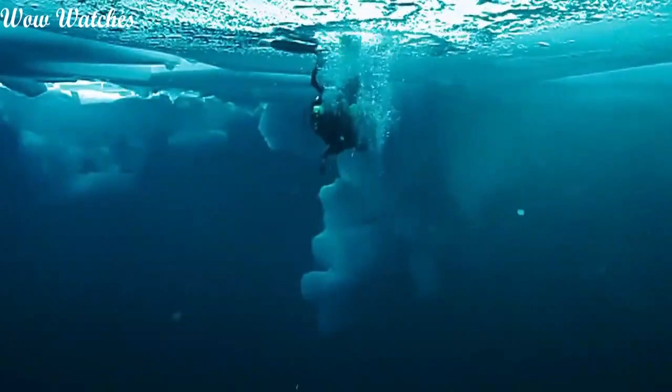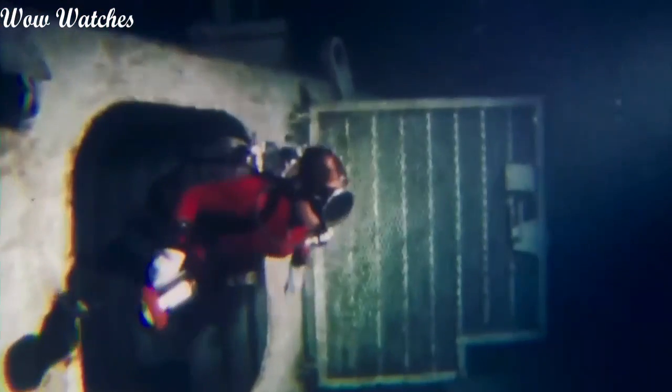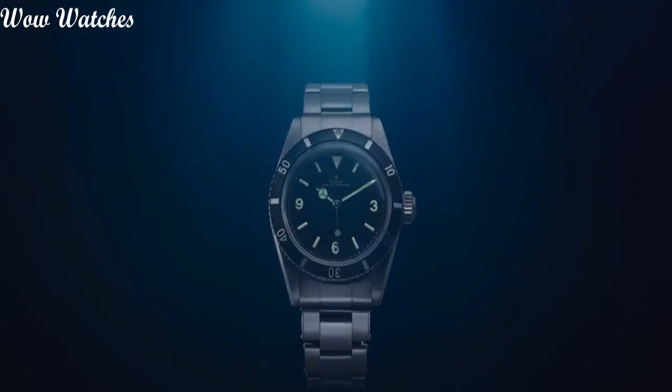Case material: 40 millimeters. Case diameter: 40 millimeters. Case thickness: 13 millimeters. Band material: stainless steel oyster. Band width: 20 millimeters.